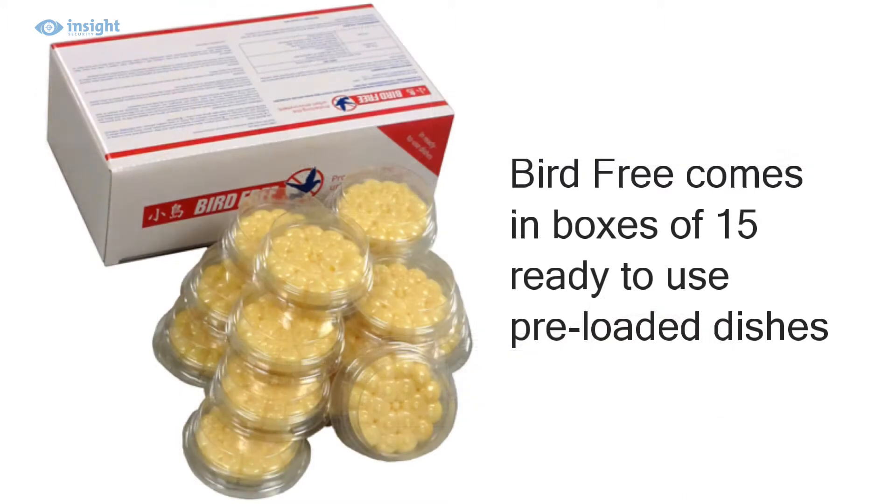Firegel is a very effective but totally harmless product which is supplied in boxes of ready-to-use preloaded dishes, making the product safe and easy to install for DIY enthusiasts or professional installers.